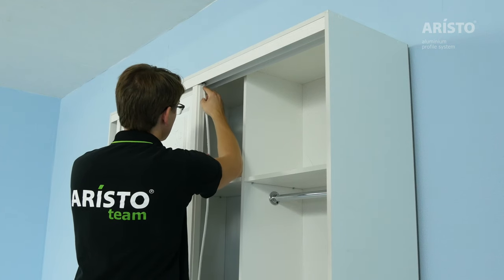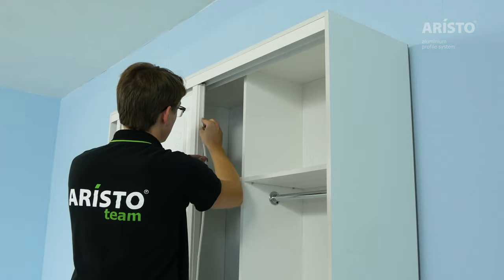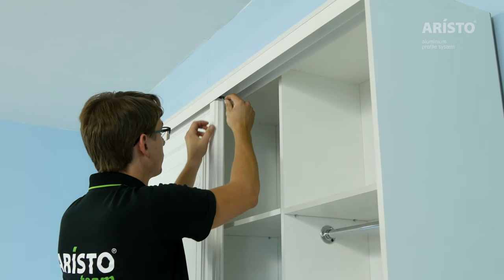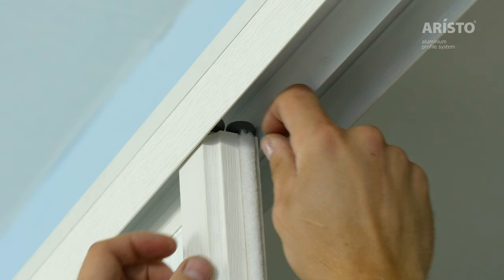After adjusting the door, stick weatherstrips on both sides. Fix the strip at the top using the weatherstrip pin.